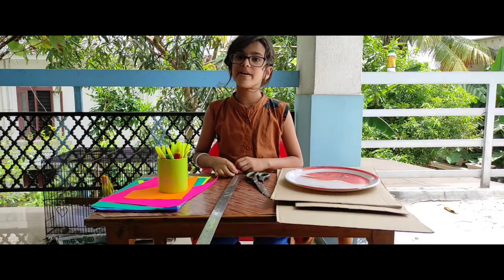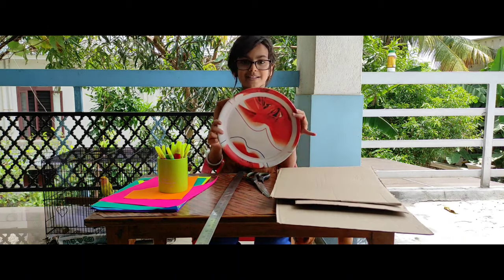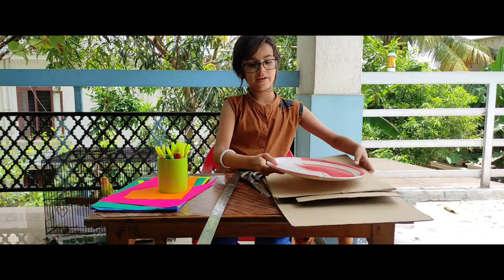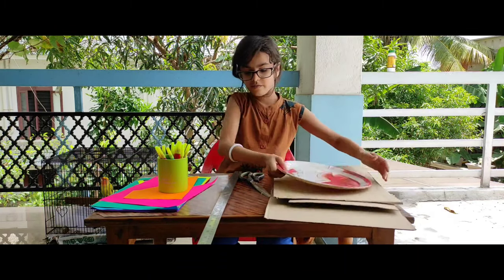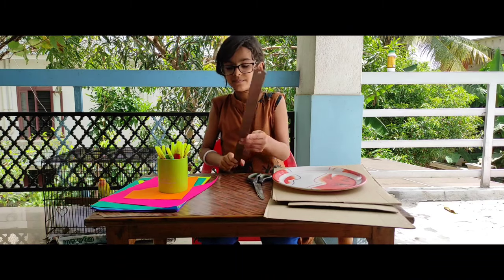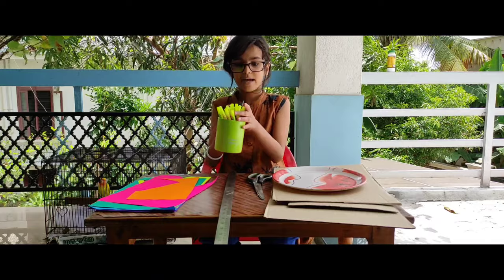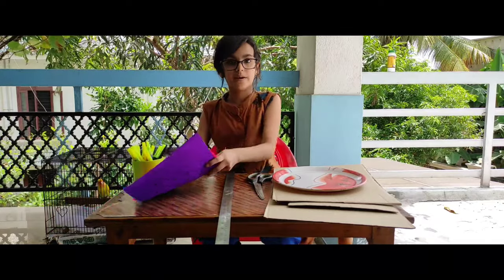Materials needed to make spinning wheels: First, the plates, 3 pieces cardboard, 1 scissor, full scale and pencil and sketches. And colour papers.